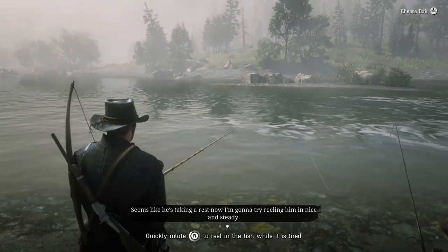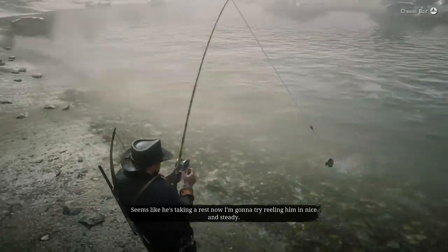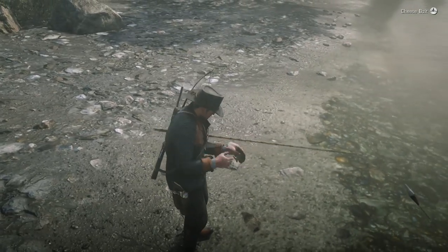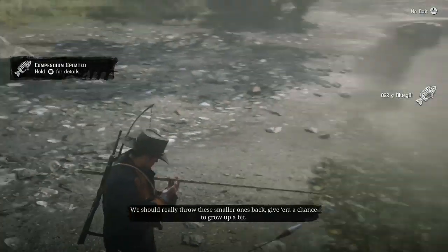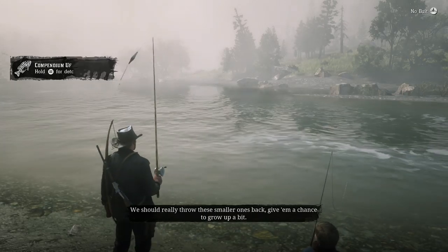Now, it seems like he's taking a rest. I'm going to try reeling him in nice and steady. Look, Jack, it's a bluegill. It's almost as small as you. We should really throw these smaller ones back. Give them a chance to grow up a bit.